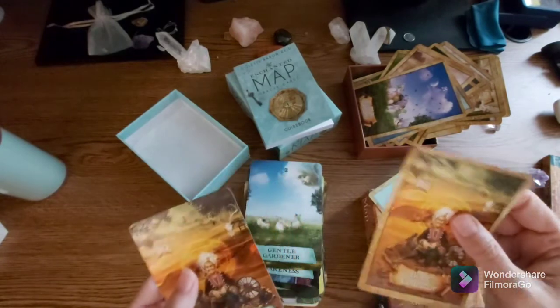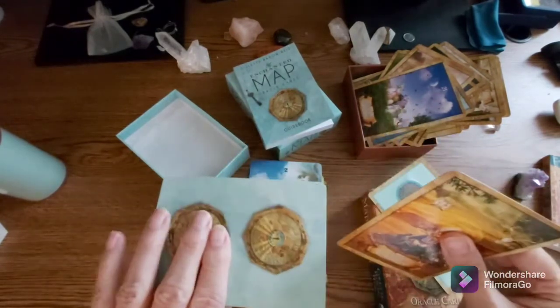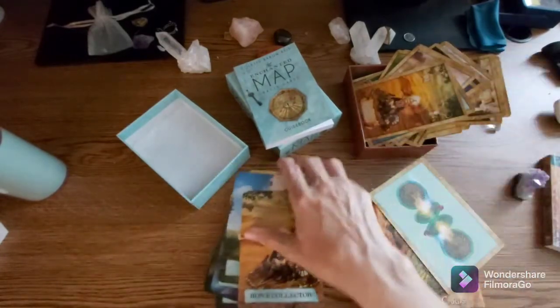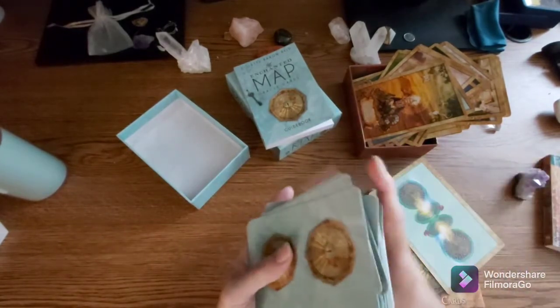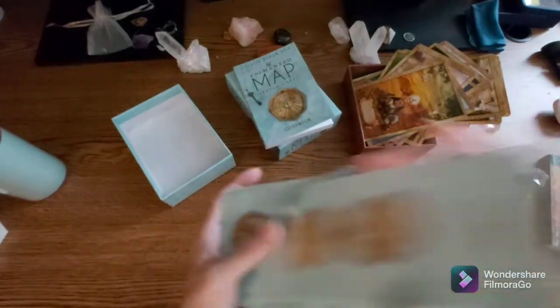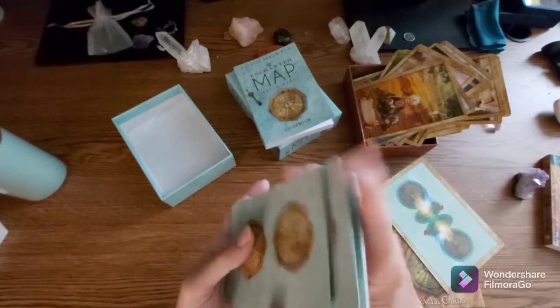Very pretty, still shiny, still the same good quality. There might be a little difference in thickness, just a little bit, which will be good for shuffling — they're nice and shiny and slippery, so they'll be easy to shuffle. Let's see what comes out as the very first card pulled from this deck.